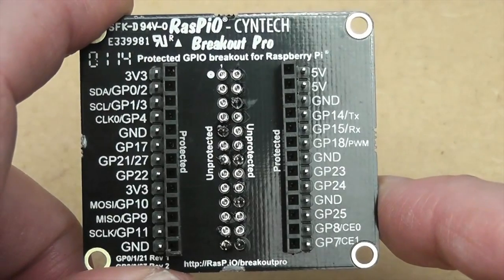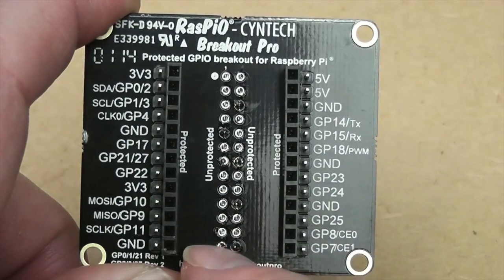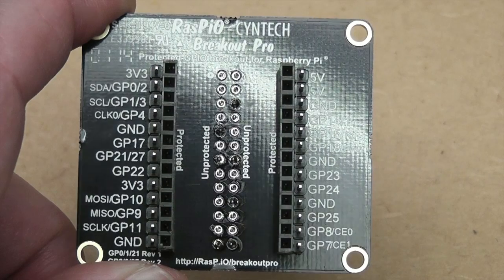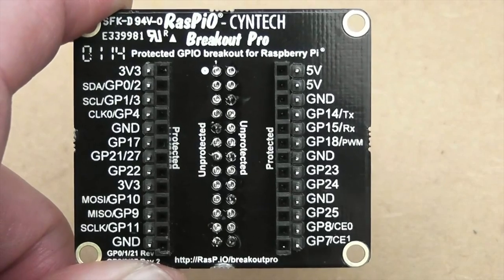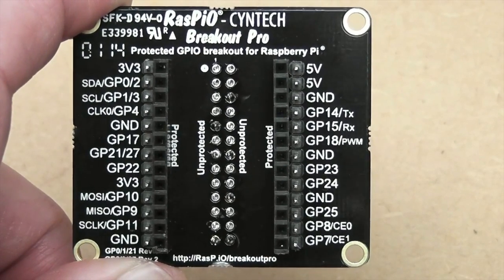If you actually want to get access to the unprotected ports, you can do that by using a different header. If you use one of the stacking headers, you can have access to those ports as well. But by default that's not supplied in the kit — it's an optional extra, because the majority of people won't necessarily want that.